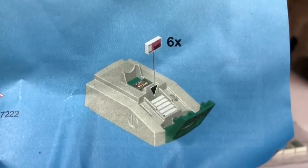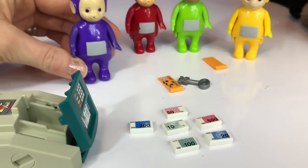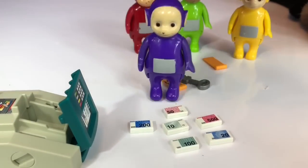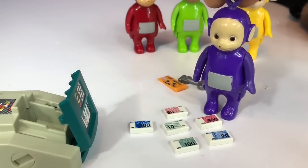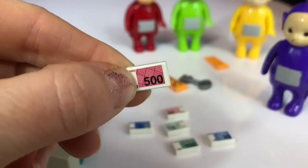Now it's time to load the six bills. Which bill is the highest, or the most money? Can you show me, Tinky Winky? That's right — it's the red $500 bill. That's a lot of money!